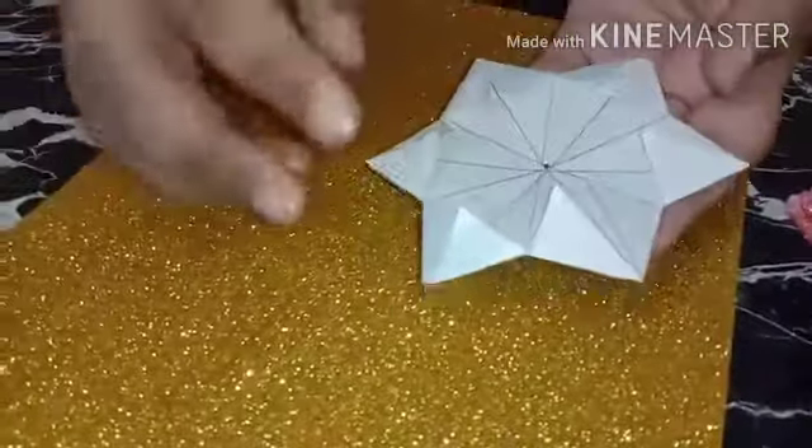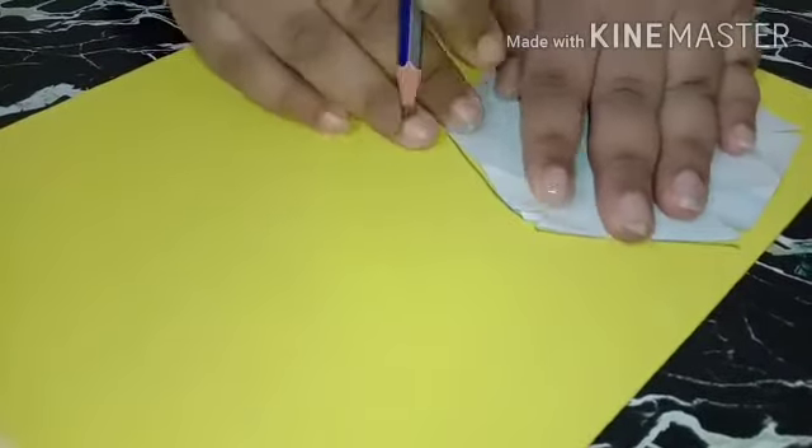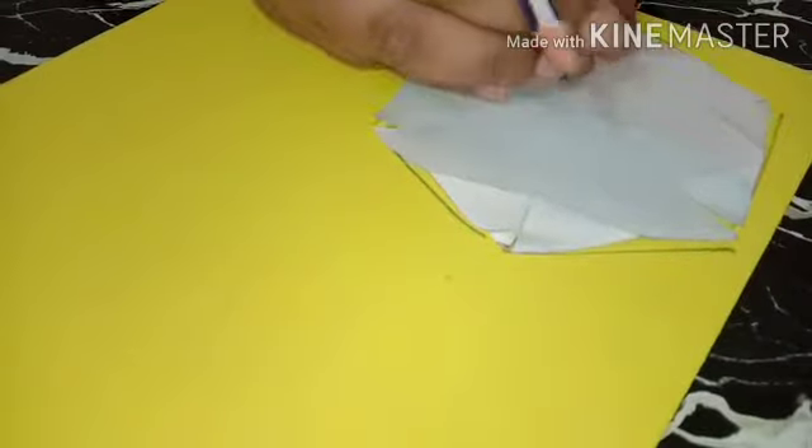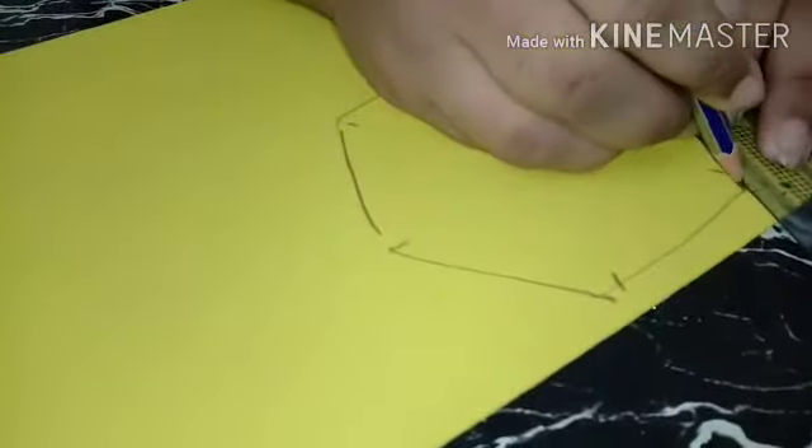You have to fold all these into the shape of a triangle. After that, take a foam sheet or a glitter foam sheet of golden color. Open it again and bring it back to the original shape. Keep it on the foam sheet and using a pencil, trace it as I'm showing. Now it is traced — just mark the edges of these cuts.